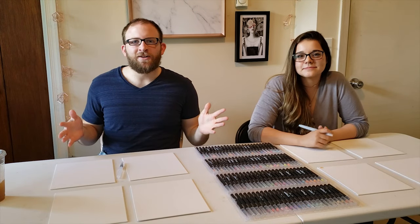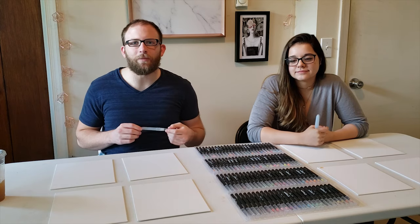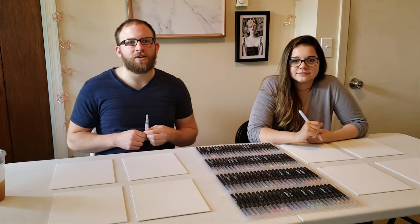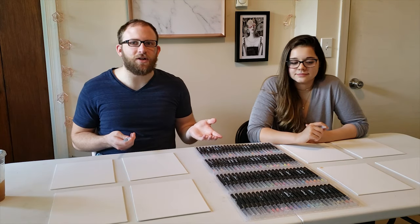Hey guys, how's it going? Sorry I missed a little bit of time and delayed this video. Been busy preparing for vacation next week, so apologies, but here we are doing the next video.